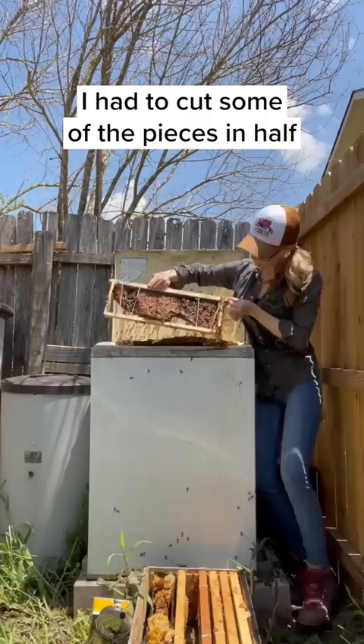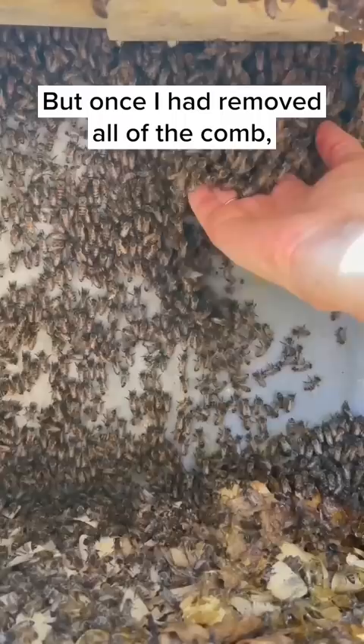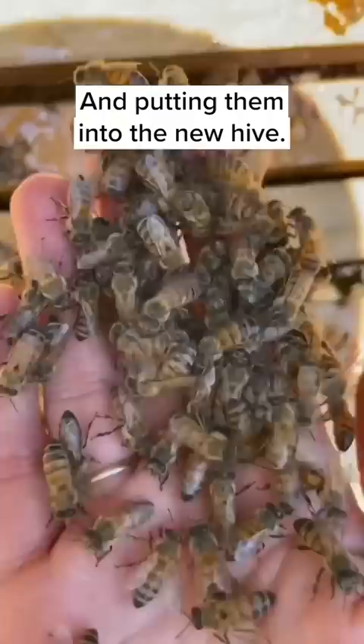I had to cut some of the pieces in half to fit into the wooden frames of the new hive, but once I had removed all of the comb I started scooping bees out of the washing machine and putting them into the new hive.